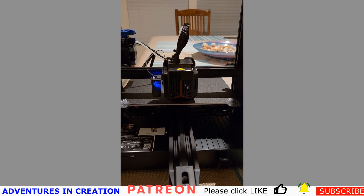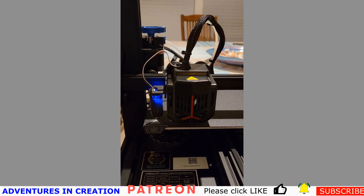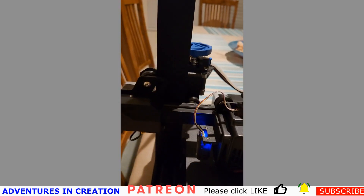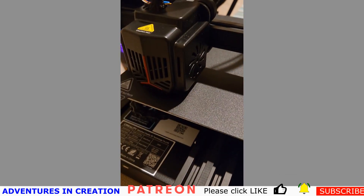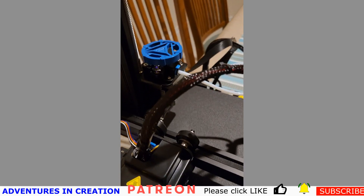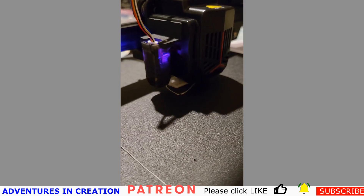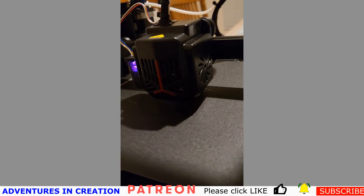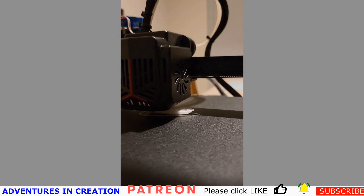I'm interested in what you guys are using for first layer adhesion and how you're setting that up, because I still had a problem by the end of this. To be fair it was the first time I tried it, so I feel confident I can get it to stick. I was surprised it was as difficult as it was — I was expecting that magnetic removable surface to adhere very well. The first strip actually adhered quite well, but the boat not so much. I put the sound on for a bit so you can hear it — it's very, very quiet. I love it.